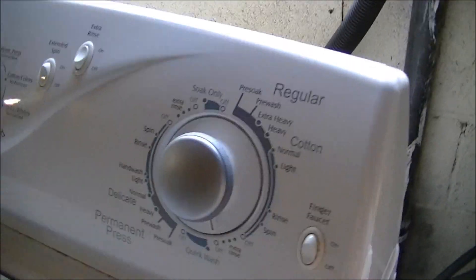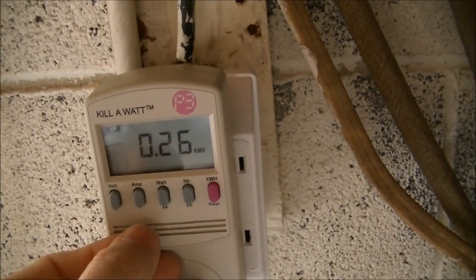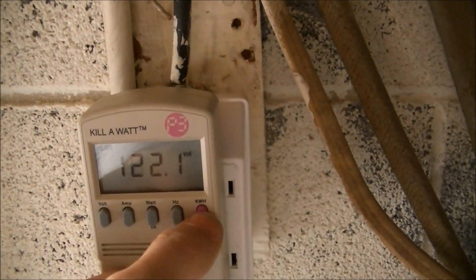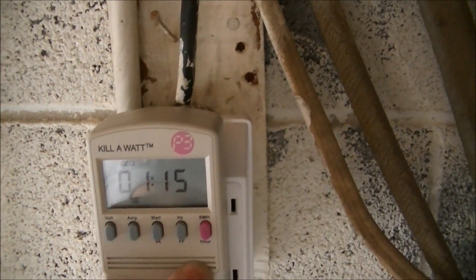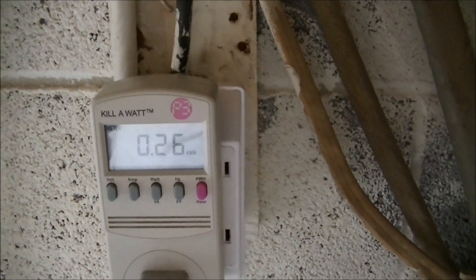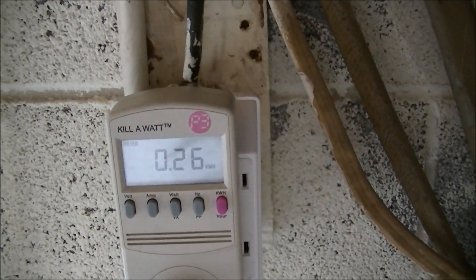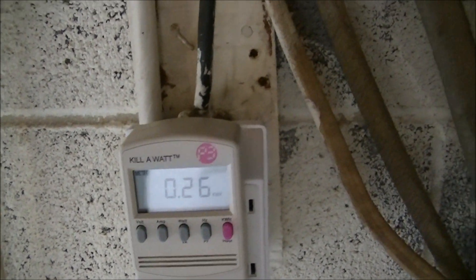All right, now that it is finished, power usage is 0.26 kilowatt hours. That is a little more than a quarter kilowatt hour. It's currently using nothing. Volts is 122. Nine and a half cents divided by four — so that's about two and a half cents. Not bad, much cheaper than going to a laundromat.